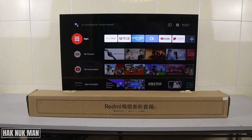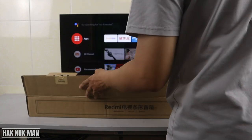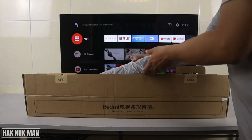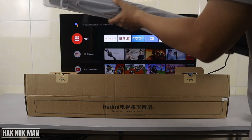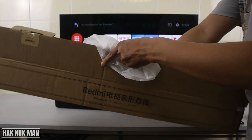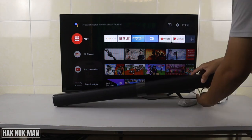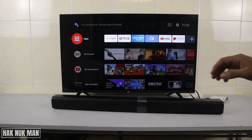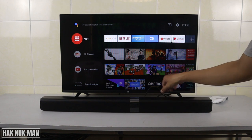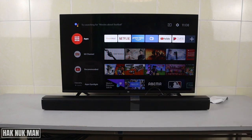Now let's take it out from the box. Inside we have only this soundbar. You can compare it to my 32-inch TV — it's just a little bit longer than my 32-inch Mi TV.